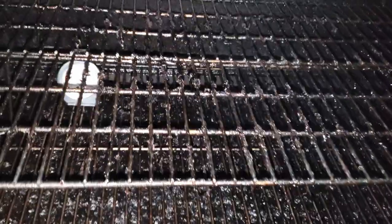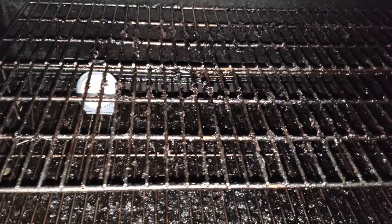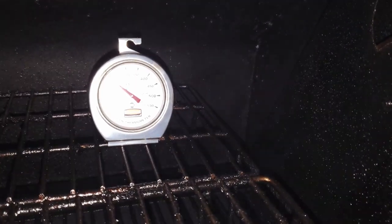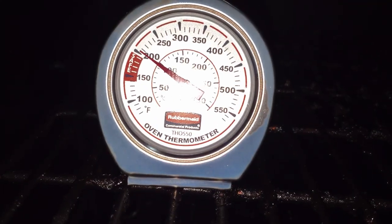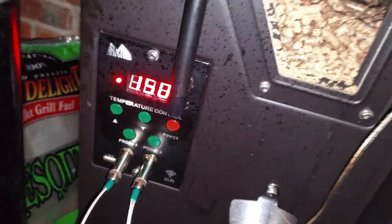We'll put our thermometers on our top rack, see how we look there, and take it from there as far as dialing it in. A few moments later — let's take a look at our numbers: 215, almost 210. So we run a little hot toward the rear on the upper rack. 150 is most definitely not what we're sitting at once the smoker is warm.